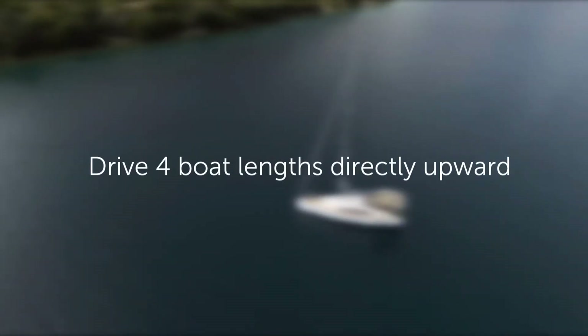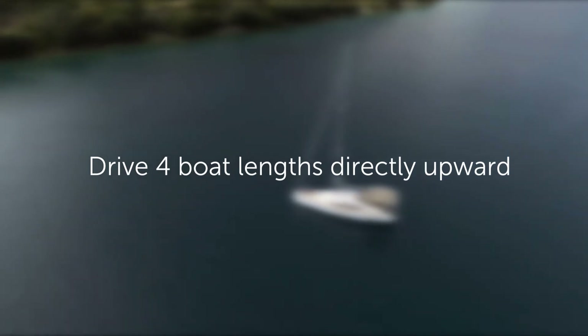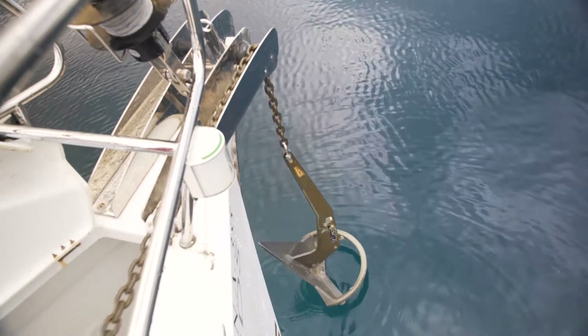Step 2: Once you've found a safe spot, drive four boat lengths directly upwind of that spot to lay the anchor. Prepare the anchor by lowering it to the water's surface.